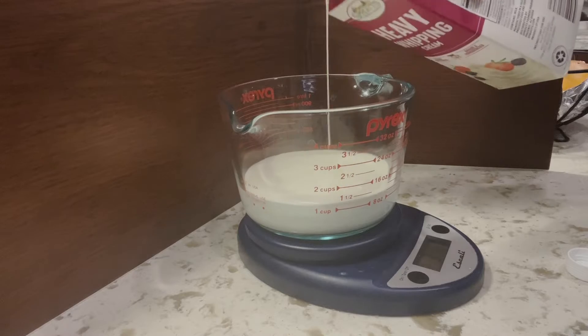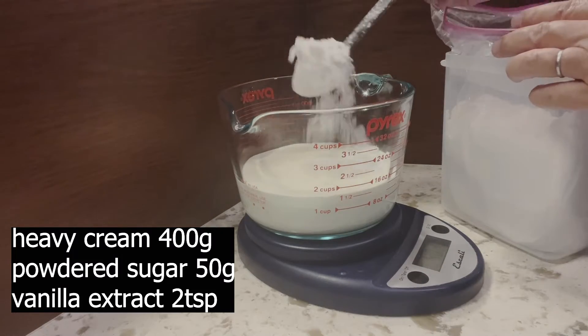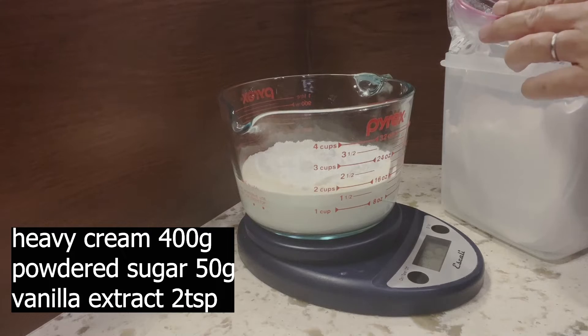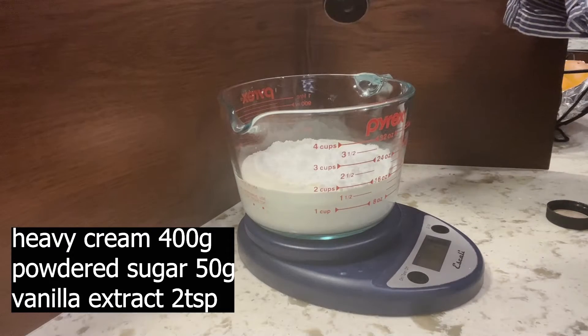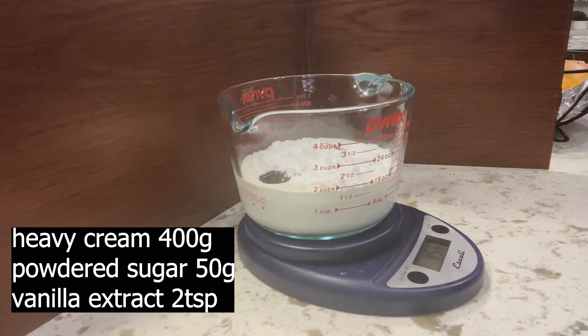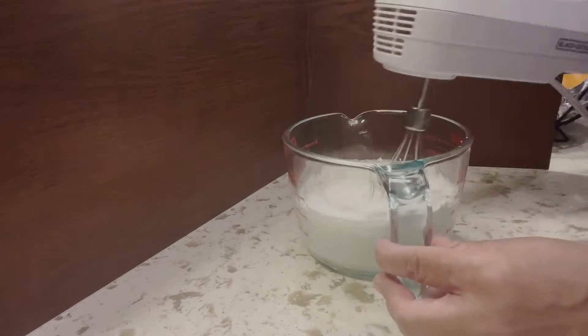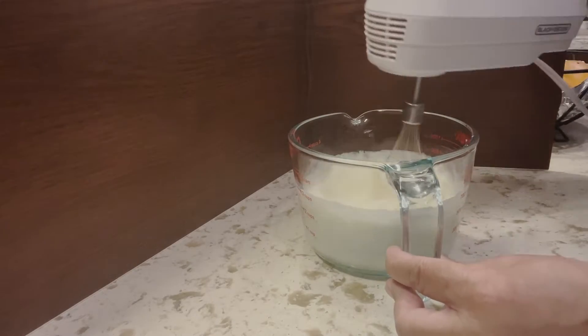Making stuffed cream: 400 grams of heavy cream, 50 grams of powdered sugar, and 2 teaspoons of vanilla extract. Stir with a hand mixer until it solidifies and put it in the refrigerator for later use.